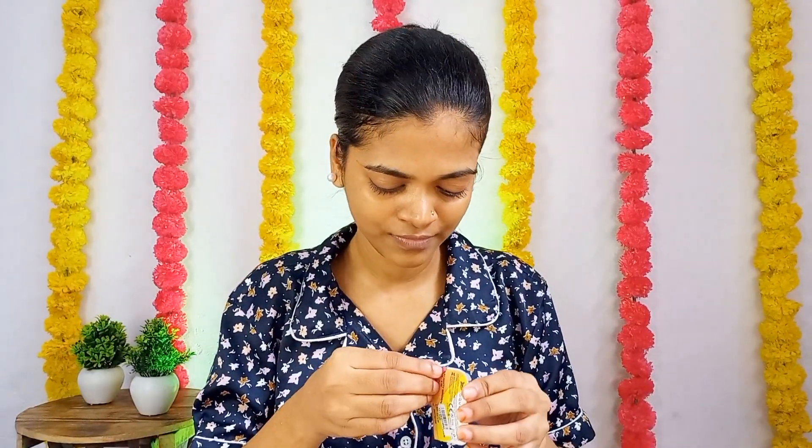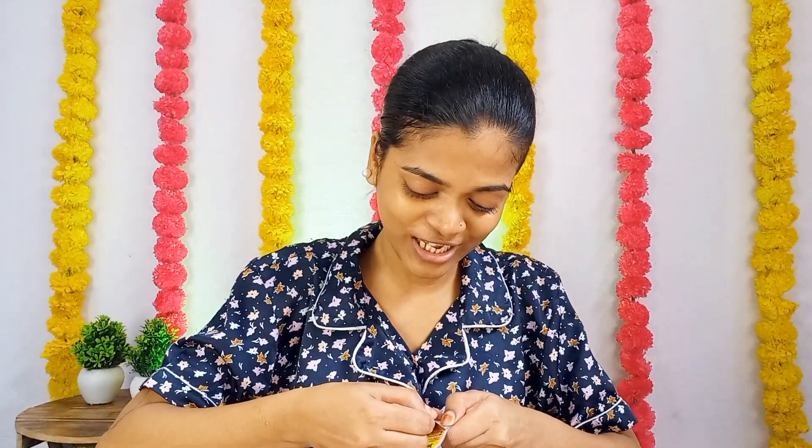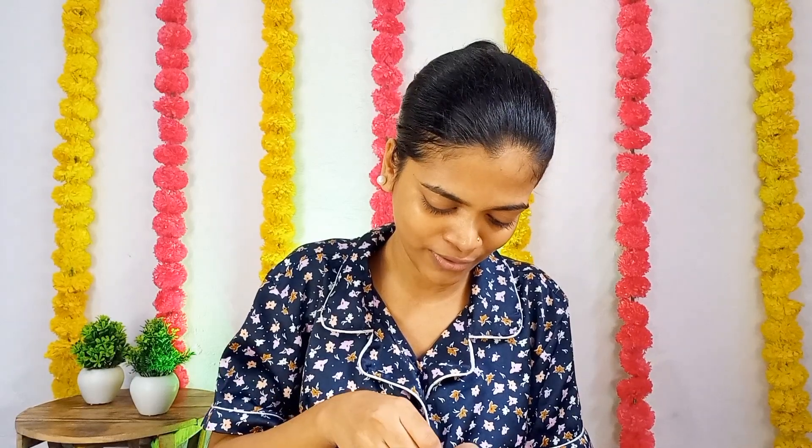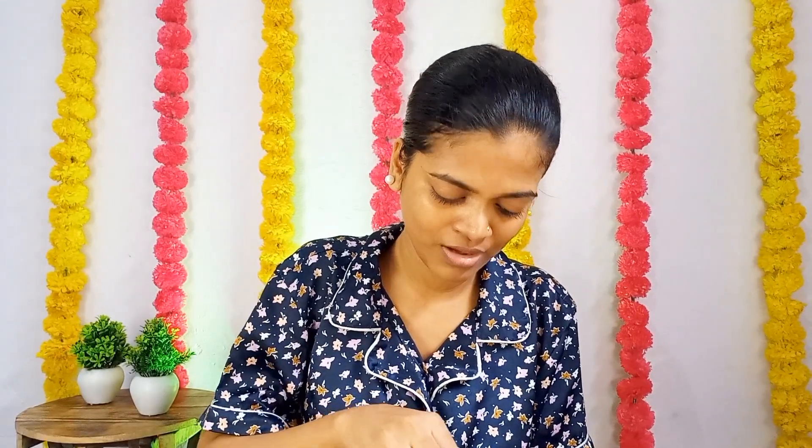First of all, we need to clean our hands — I've already cleaned my hands. Now I'm going to take the lens out using the lens solution and try to put it on. I'll take the lens out this way — you'll see it right here.